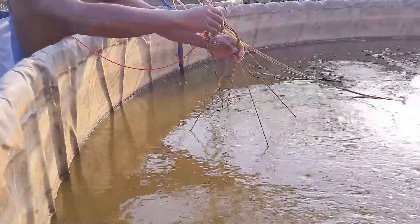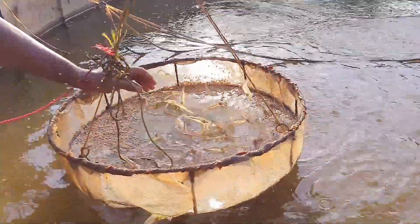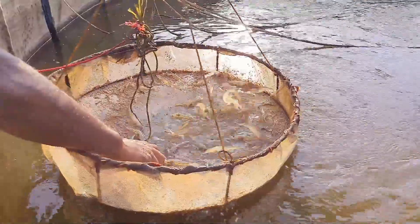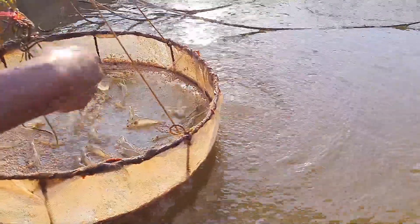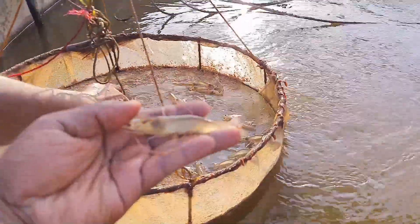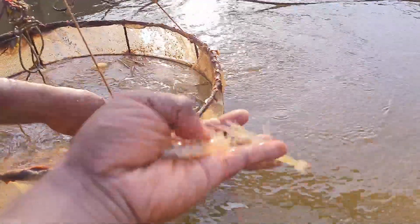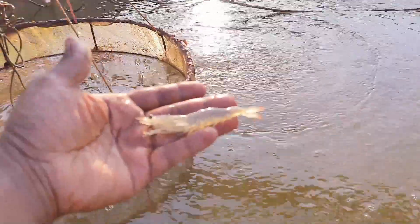This is tank number one, where I stocked around 1,500 pieces of vanamei shrimp. This is a completely new experiment I'm doing this summer. Today is the 32nd day and the growth is quite good. Normally in summer you get very good growth because the temperature is maintained at the recommended level, between 20 to 30 degrees.